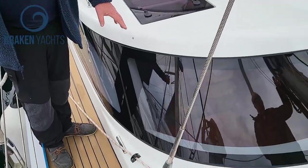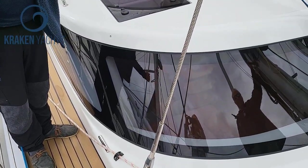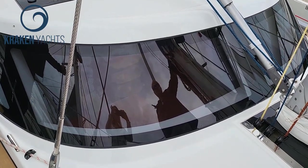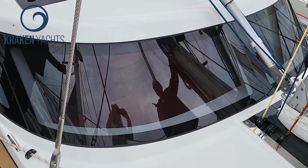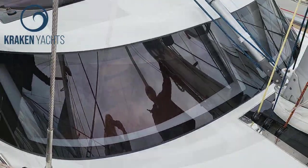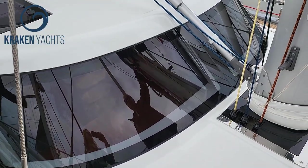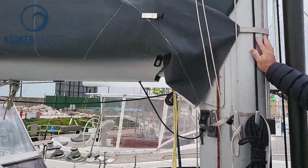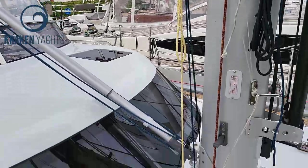These are glass, not plexi, and they are laminated. In the center of them is a 3M security film, so that if you were to damage the screen you won't go through it. That's just super strong.